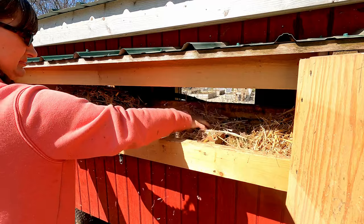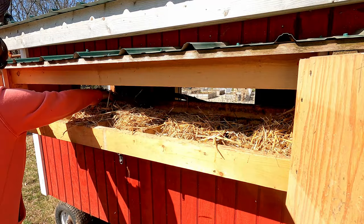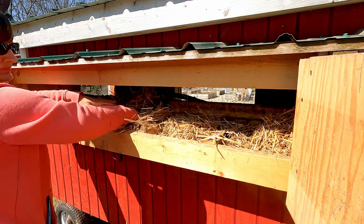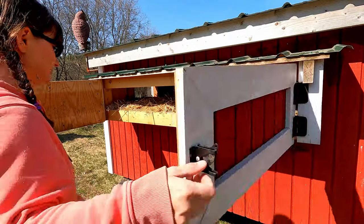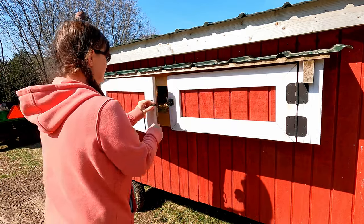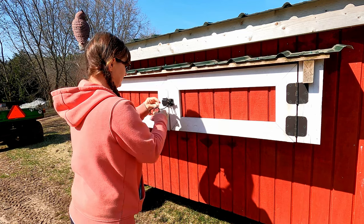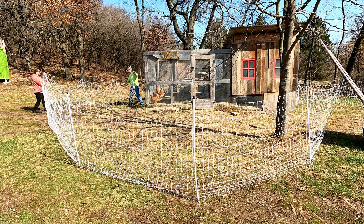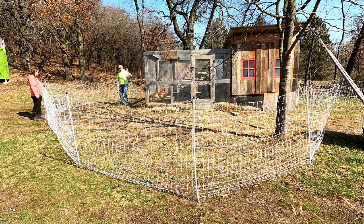Now it's the next day. The coop is dried out, so Dana is here putting in a nice layer of bedding on the floor and the nest boxes. Now the coop's good and clean and it's got a nice layer of bedding in it — I think we can move some chickens over there.